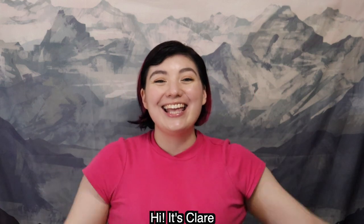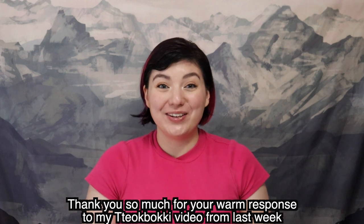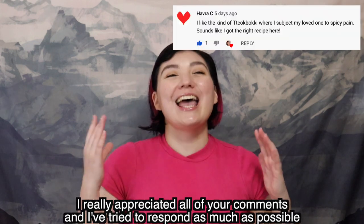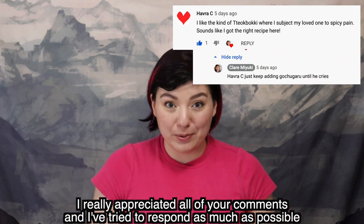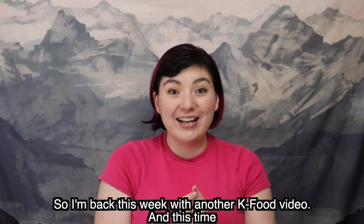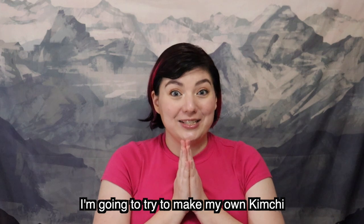Hi, it's Claire. Thank you so much for your warm response to my Toppoki video from last week. I really appreciated all of your comments and I've tried to respond as much as possible. So I'm back this week with another K-food video and this time I'm going to try to make my own kimchi.